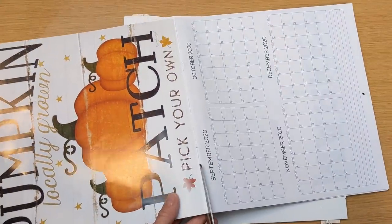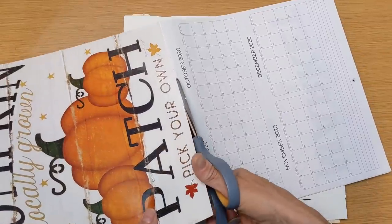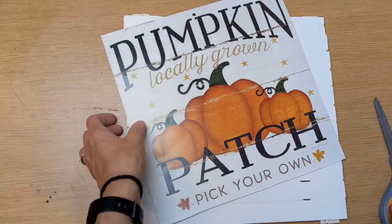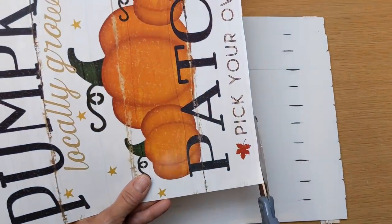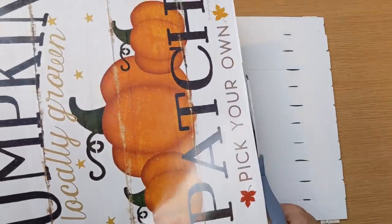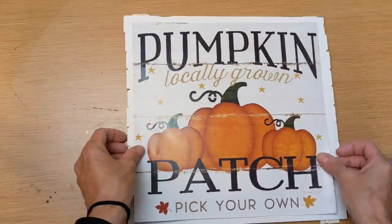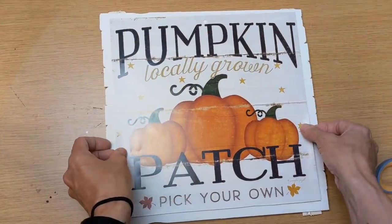Using this calendar — and I didn't realize this until after — you actually have two copies of this image. This one is on the inside of the cover, and then there is another one for October. Just trimming it up a tiny little bit, I'm going to use some of my matte finish Mod Podge and attach this to the center of my paint stick sign.